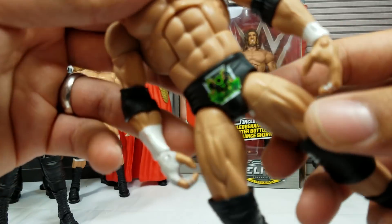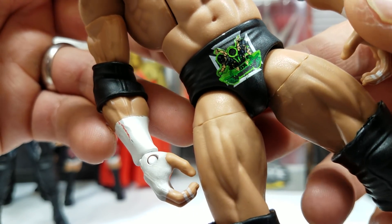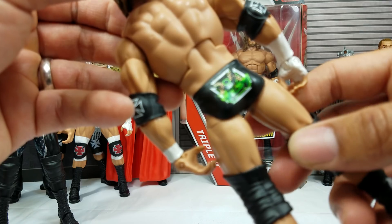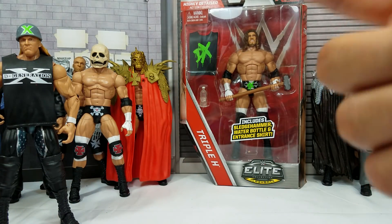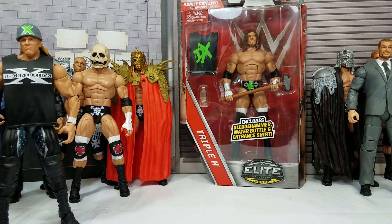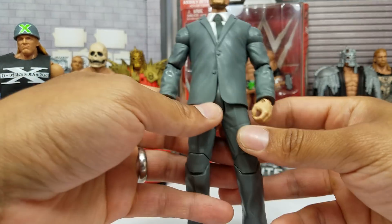Right here on the attire, the characters you're seeing up front — it's Shawn Michaels, Triple H, and I believe Hornswoggle. Hornswoggle had also teamed up with them during this era. If you picked up that Hornswoggle and Shawn Michaels — both of those are extremely rare — those three are actually definitely in the rare category, following the Defining Moments.